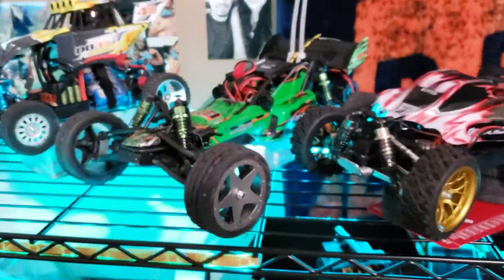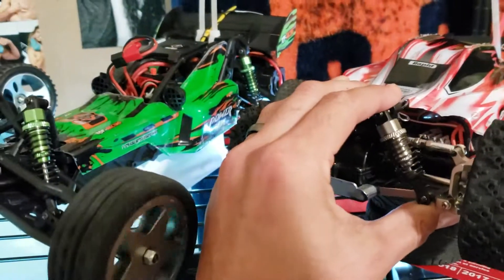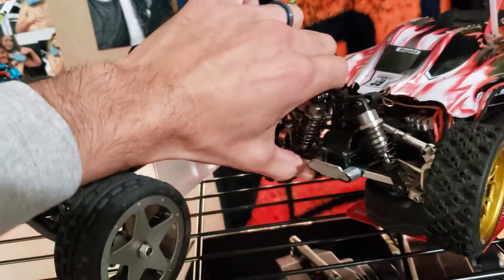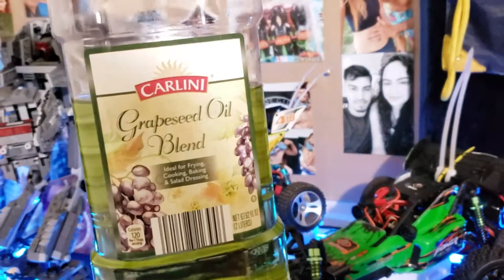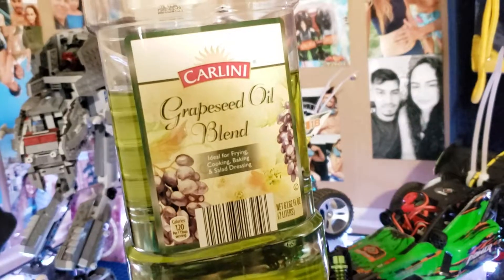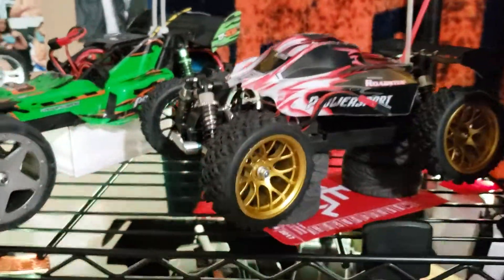This little video is about my upgrades and something about the RCs. All the shocks — look at that, amazing. The oil that I used on all the shocks is none other than grapeseed oil. No need to go look for expensive oil for your RC — it's just a toy, so I just put some grapeseed oil.